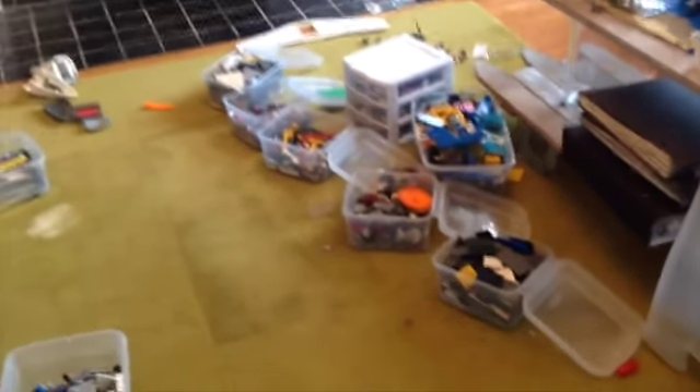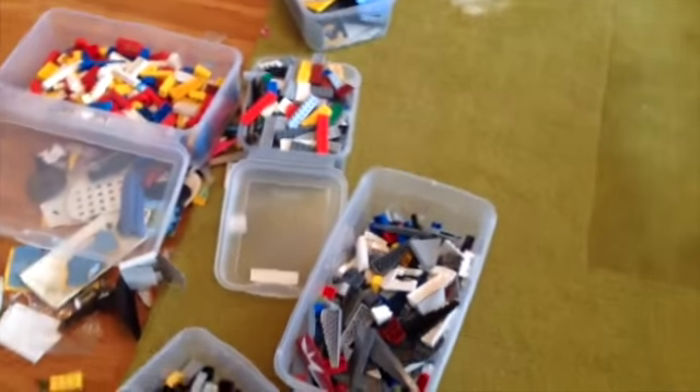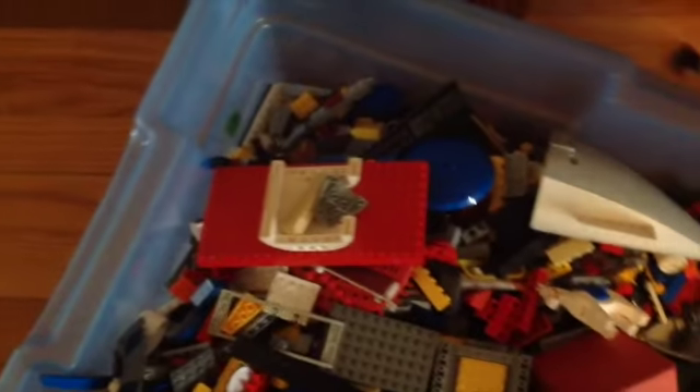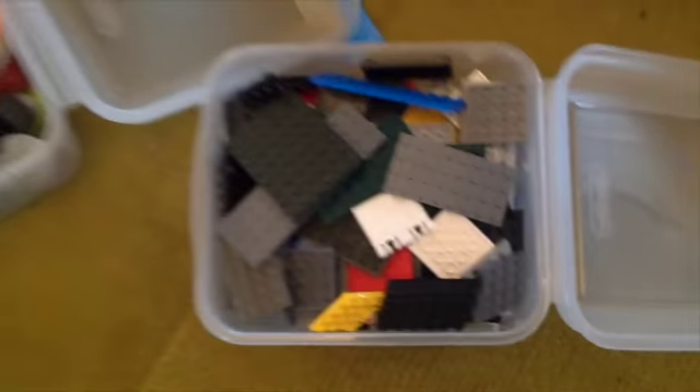Hello everybody, this is Lego update video number 6. In this update video, I've finished organizing all of my Legos except for this one tub — it's mainly bricks and stuff but has some other things in it. I think I'm just going to organize it a little bit but keep a lot of the miscellaneous stuff in there. I didn't organize them by color.